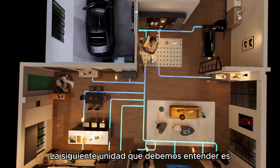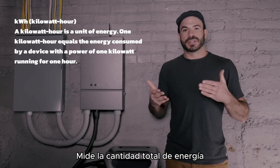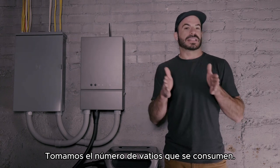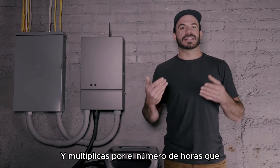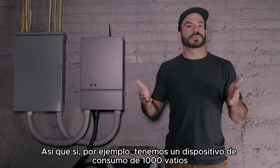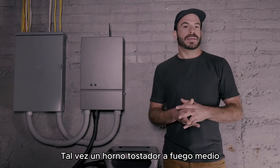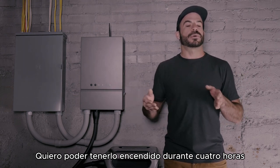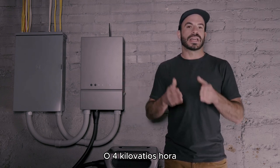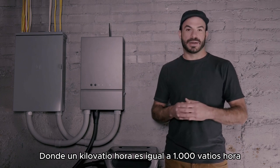The next unit to understand is what a kilowatt-hour is. A kilowatt-hour is a way of measuring the total amount of energy. We take the number of watts being consumed and multiply it by the number of hours that will be consumed for. So if, for example, we have a 1,000-watt consuming device — maybe a toaster oven on medium — and we want to run that for four hours, we know that would be 4,000 watt-hours, or four kilowatt-hours, where a kilowatt-hour is equal to 1,000 watt-hours.